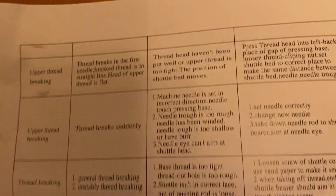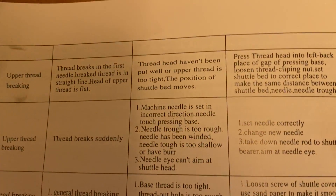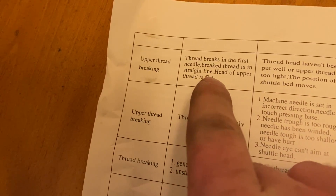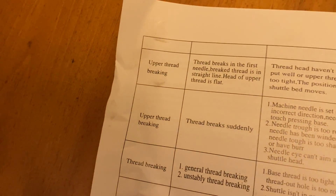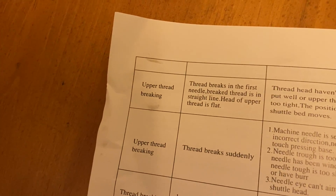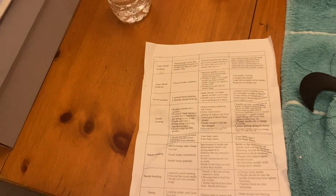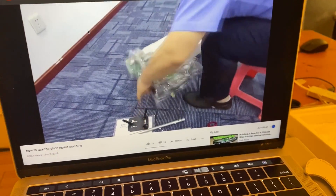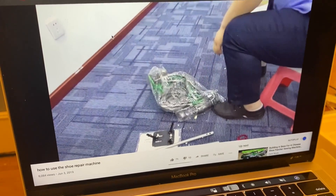So I'm putting this together, I almost have it done, and I just wanted to show y'all how bad these people's English is. Look at this: 'Thread head haven't been put well or upper thread is too tight. The position of shuttle bed moves. Thread breaks in the first needle. Braked thread is in straight line. Head of upper thread is flat.' This instruction video looks like it's taken on an iPod Nano from '05. Tell me this ain't the worst instruction video you've ever seen.